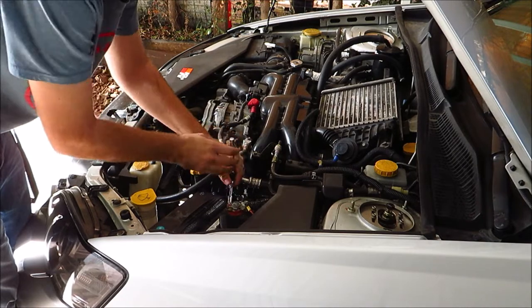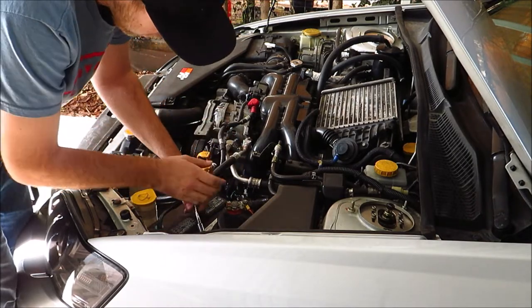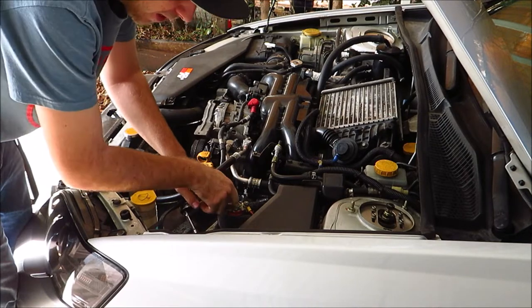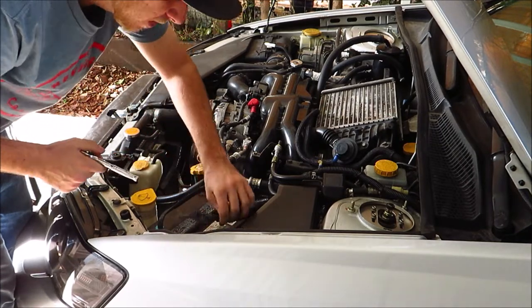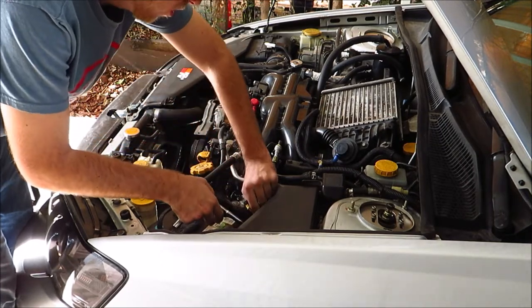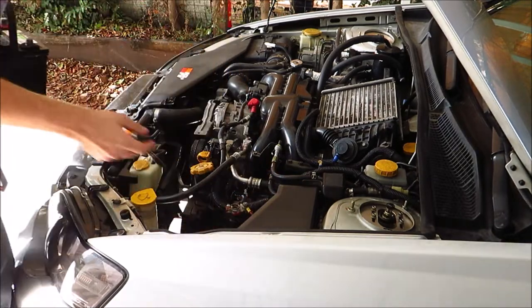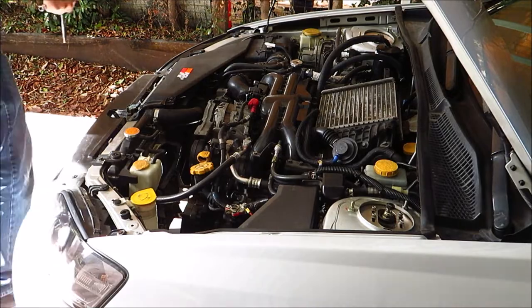I had a cylinder 2 misfire, and it's still misfiring a little bit. I did a compression test and saw it was low. I did a wet compression test and it didn't change. So we're going about assuming the problem was my valves.